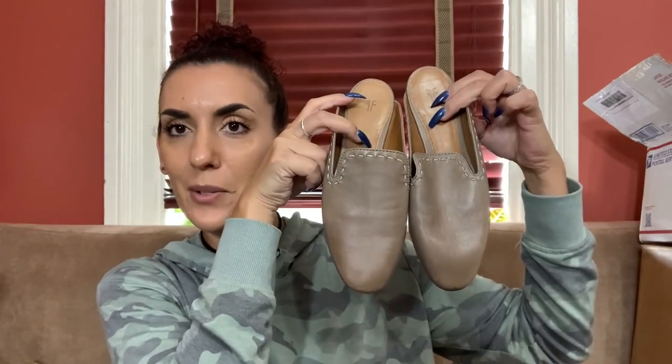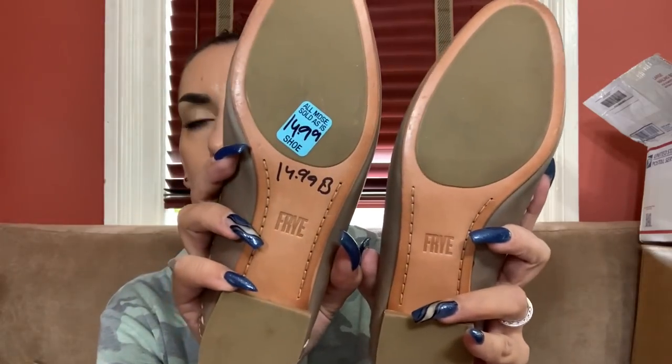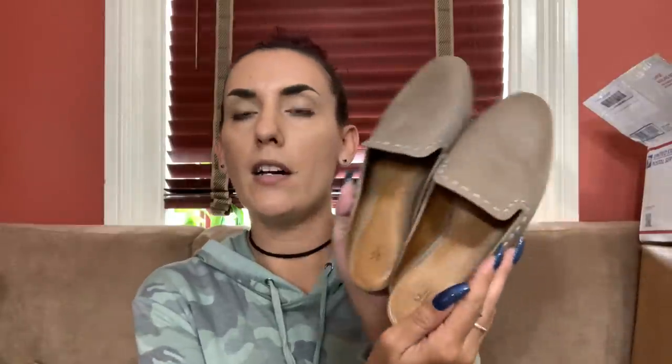Then we have some really cute Frye mules. Look at these little cuties - they're like a beige, taupe color. They are in really nice condition. I spent $15 on them and they are size six. They're almost new, maybe worn once. I'll ask $50 and list them on eBay around $90.